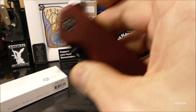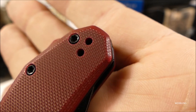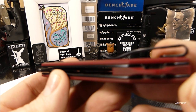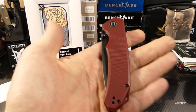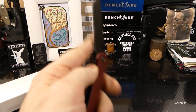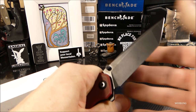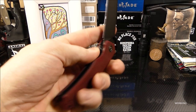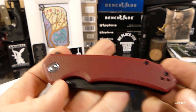Das Messer ist mir zweimal runtergefallen auf Arbeit. Man sieht eine Verfärbung, aber nichts ist abgesprungen oder eingedellt – wirklich gute, sehr robuste Qualität. Das G10-Material ist temperaturfest, schlagfest, und Flüssigkeiten machen diesem Material wenig aus. Deshalb mag ich das so. Wir haben hier die Flipperöffnung – sehr rasant. Die Kugellager haben sich wunderbar eingespielt. Null Klingenspiel, auch nach dem hebelnden Einsatz – keinerlei Spiel links, rechts, auf, ab.